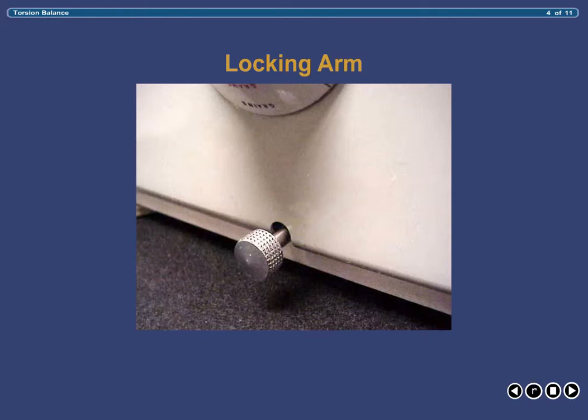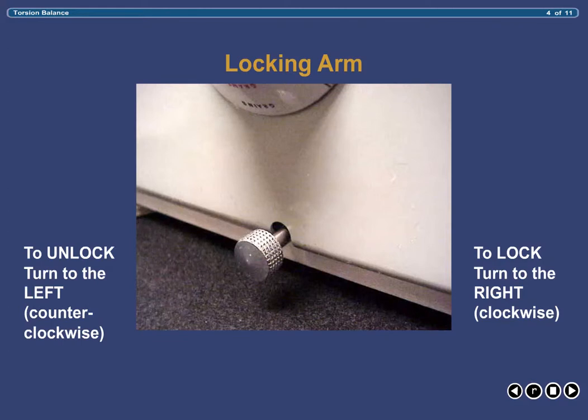The locking arm, located on the front of the balance below the dial near the bottom, locks and releases the pans during weighing. It is turned clockwise to lock the pans and counterclockwise to release them. This is an all-or-nothing event — when locking, the arm must be turned all the way to the right; when releasing for weighing, it must be turned all the way to the left. There is no happy medium. Failure to rotate the arm completely may result in weighing errors.